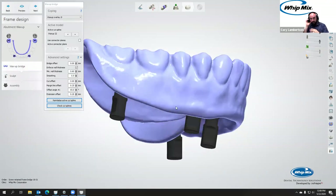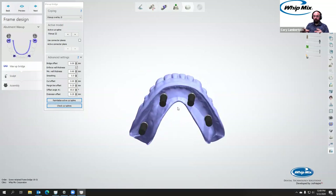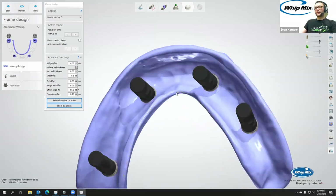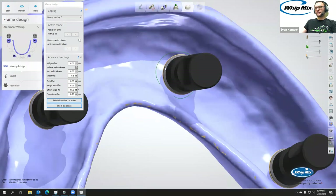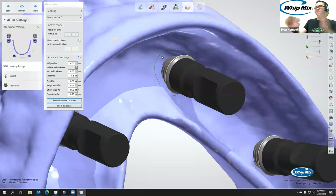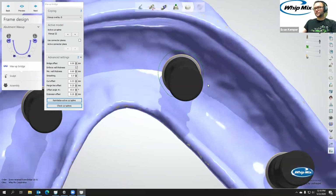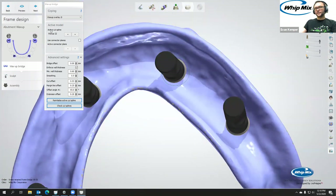Just so everybody knows, Evan is using the 2020 beta software, which should be released any day now. This workflow is also available on 2019 and 2018. So now we're doing our cutout lines. If you've done any implant work in Three Shape with actual gingival tissue, you have to put implant protection windows in — this is similar. We're telling it where, basically anything inside this circle is where it has freedom to adjust the design down to the interface. We want to be wider than the implant. I'm left-clicking and adjusting. Under active cut spline, you can push the arrows to switch between them.